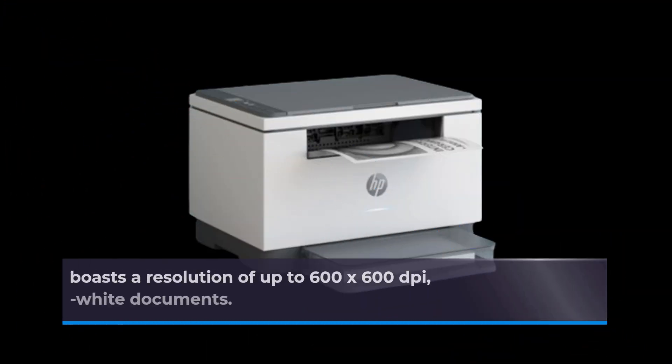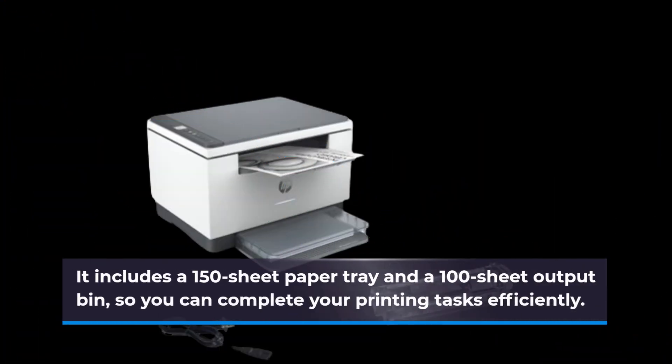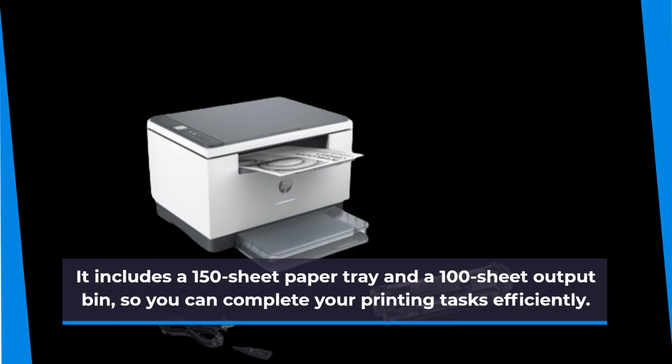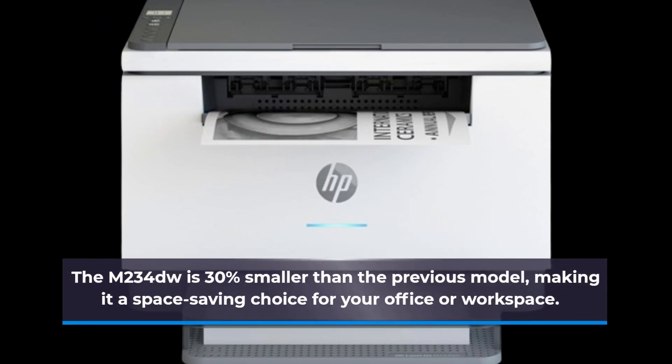This laser printer boasts a resolution of up to 600 by 600 dpi, ensuring sharp and clear black and white documents. It includes a 150-sheet paper tray and a 100-sheet output bin, so you can complete your printing tasks efficiently. The M234DW is 30% smaller than the previous model, making it a space-saving choice for your office or workspace.